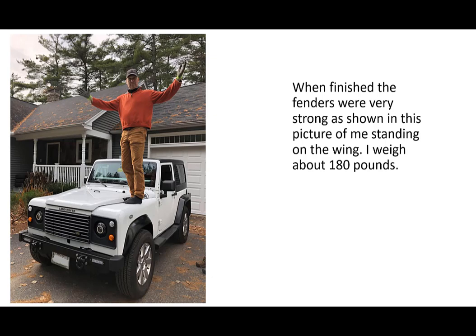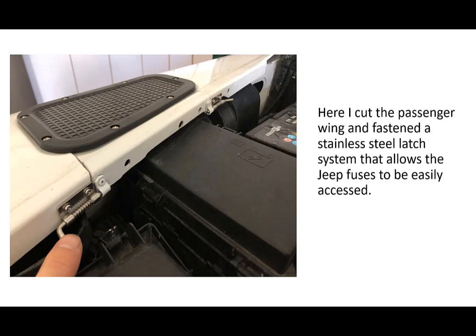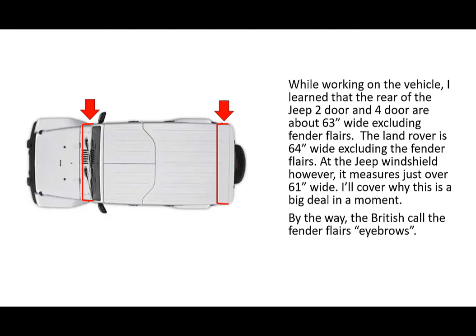Ultimately I figured it all out — the fenders were very strong, as shown in a picture of me standing on the wing, and I weigh about 180 pounds. I made sure the vehicle could be easily serviced with full access to everything under the hood — I accomplished that. I cut the passenger wing and fastened a stainless steel latch system that allows the Jeep fuses to be easily accessed. Working on the vehicle I learned that the rear of the Jeep two-door and four-door are about 63 inches wide excluding fender flares, and the Land Rover is about 64 inches wide excluding flares. At the Jeep windshield, however, the width measures just over 61 inches — I'll cover why this is a big deal in a moment.